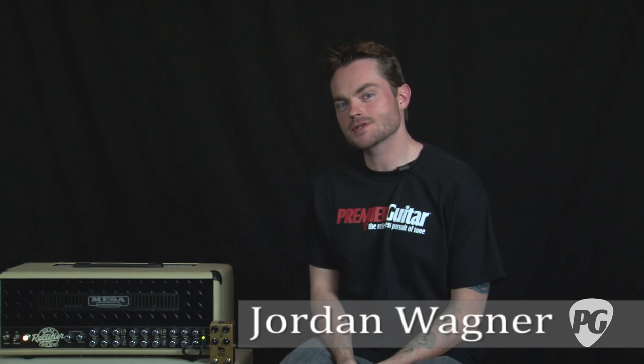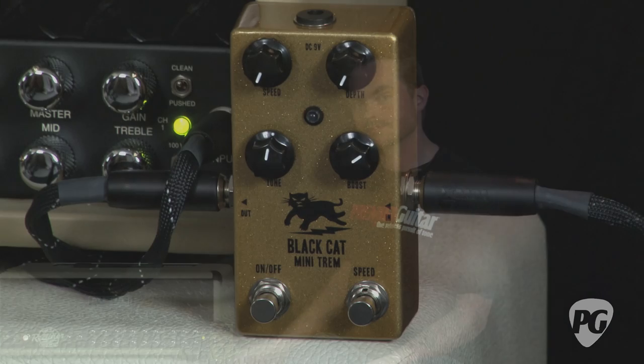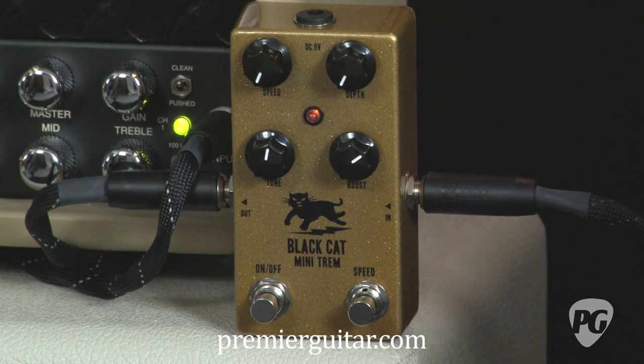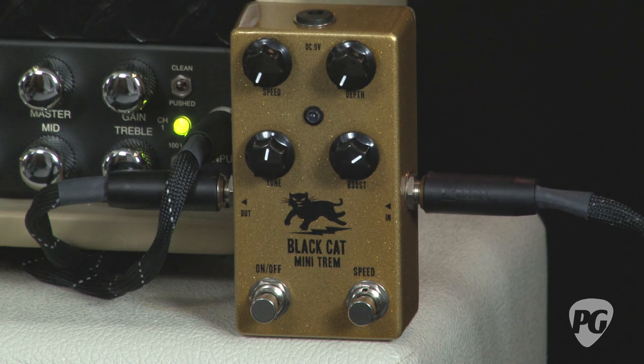Hey, what's up. This is Jordan Wagner with PremierGuitar.com and I'm here today to give you a review of the new Black Cat MiniTrem tremolo pedal. The MiniTrem is kind of a continuation of the original tremolo pedal that Black Cat put out in the first iteration of the company before they reformed. It has a great, warm 60s tremolo influence going on in it.